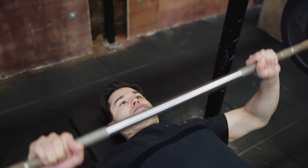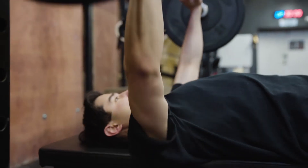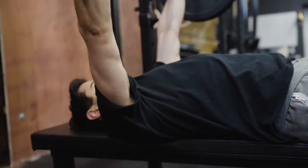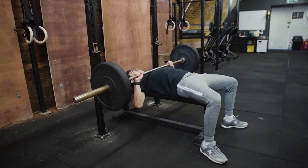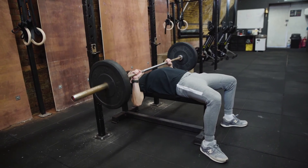Before you go for a rep, breathe in, then lower the bar to the chest, and then push back up to the start position and exhale. Keep the bar path the same — this is super important. Keeping the bar path consistent on both the upward and downward phases of the bench press is key.